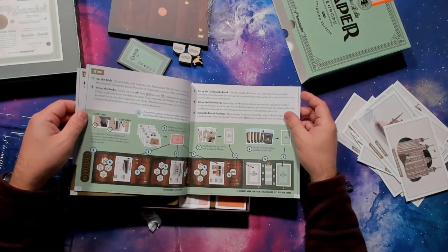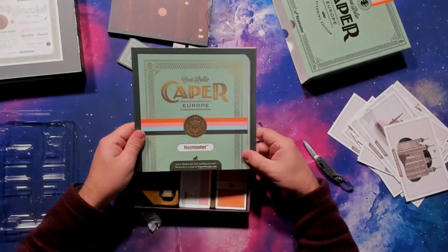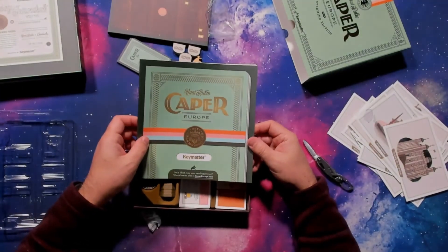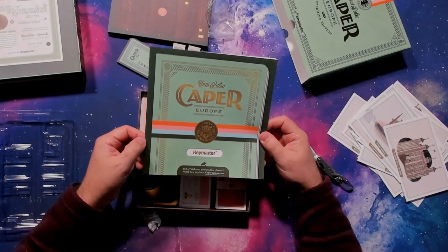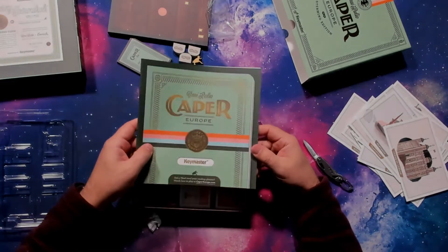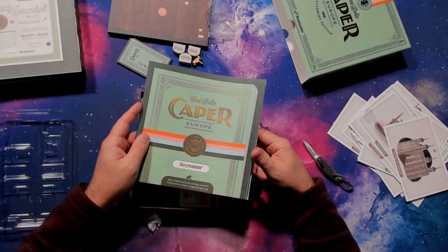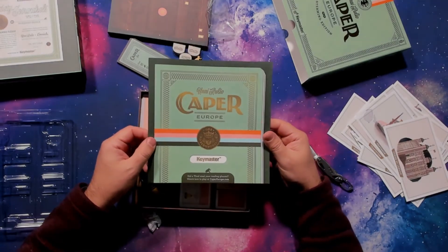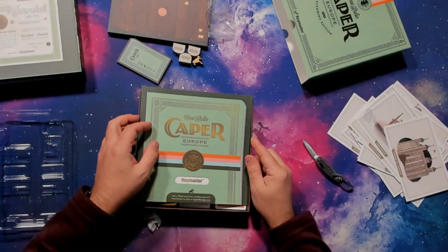But that's the game. Everything looks pretty good — easy setup. We'll be playing that tonight as one of the games we play as a family for New Year's. Tomorrow's New Year's Eve. So hope you enjoyed watching that. It's Caper Europe, Mastermind Edition by Unai Rubio from Keymaster Games. Thanks for watching. Catch you later. Happy gaming.